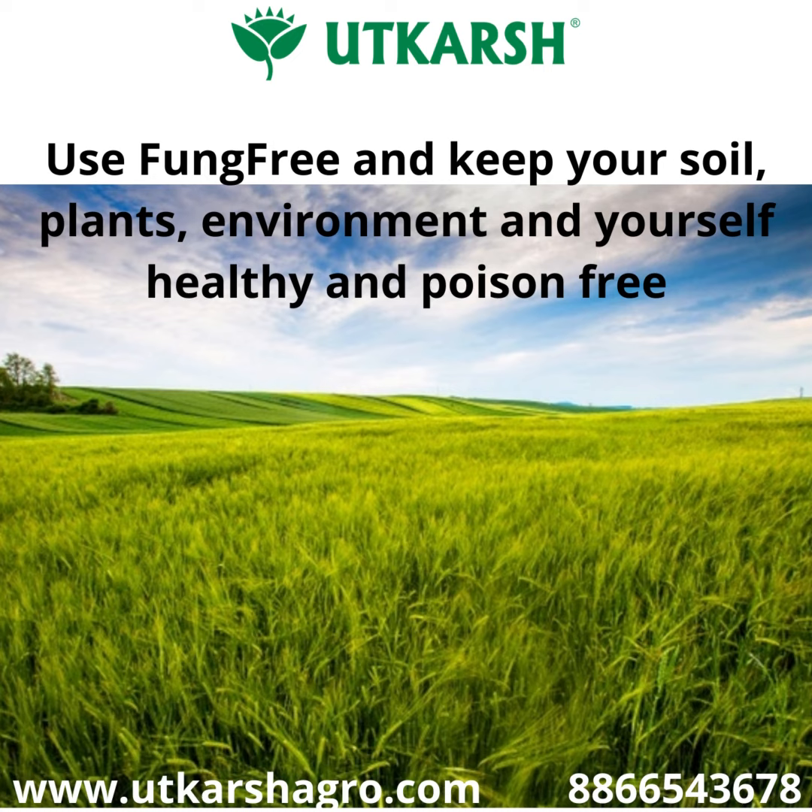Use Fung Free and keep your soil, plants, environment, and yourself healthy and poison free.